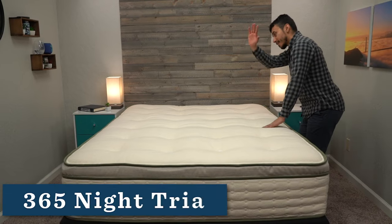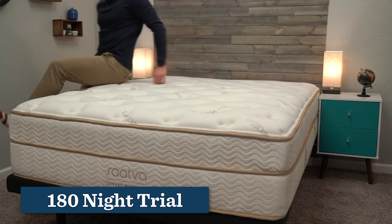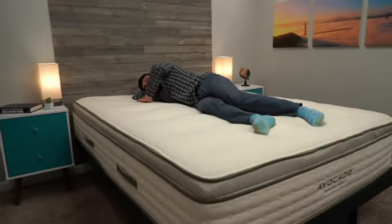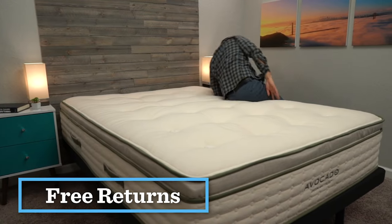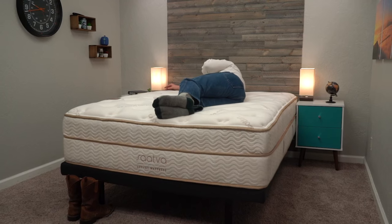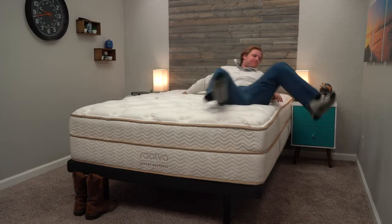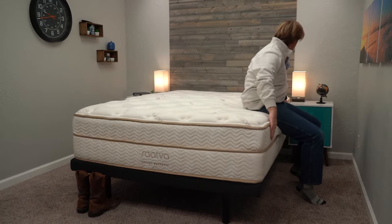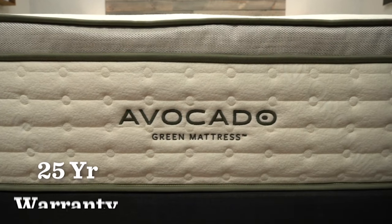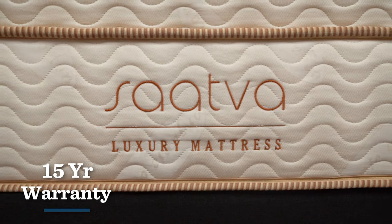You get a trial period with both mattresses. Avocado gives you an entire year to try out their mattress, while Saatva gives you 180 nights — about six months. If within their respective trial periods you decide you don't like the mattress, you can get free returns and a full refund with Avocado. With Saatva, you can also get all your money back, however they will charge you a $99 transportation fee to return their mattress. Should you decide to keep the beds — which the vast majority of people end up doing — Avocado backs their mattress with a 25-year warranty and Saatva backs theirs with a 15-year warranty.